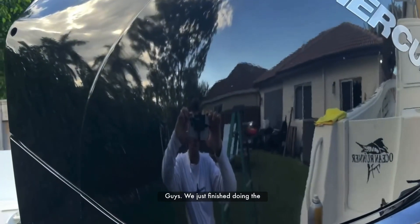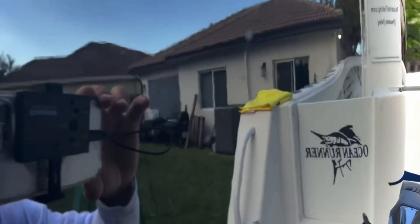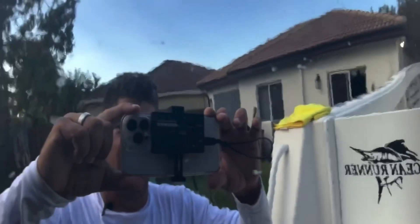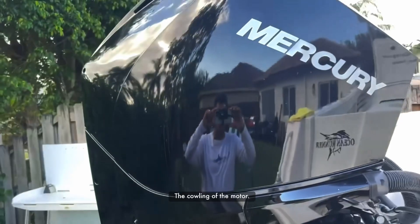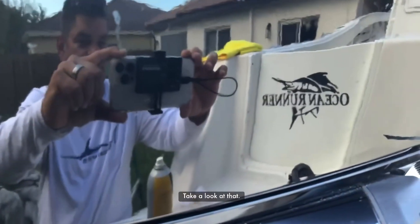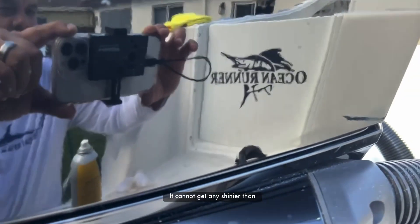We just finished doing the motor. Take a look at that — it looks like a mirror. And that is the cowling of the motor. Let's take a look at that. It cannot get any shinier than that.